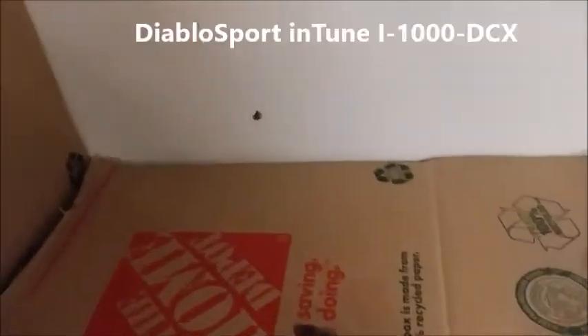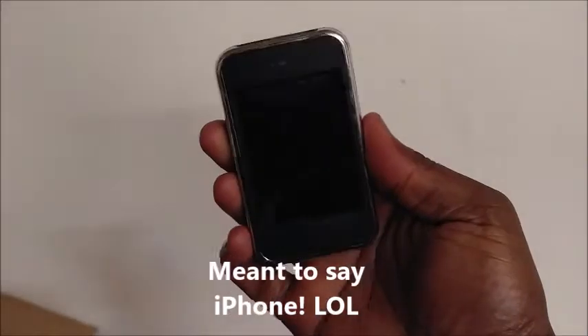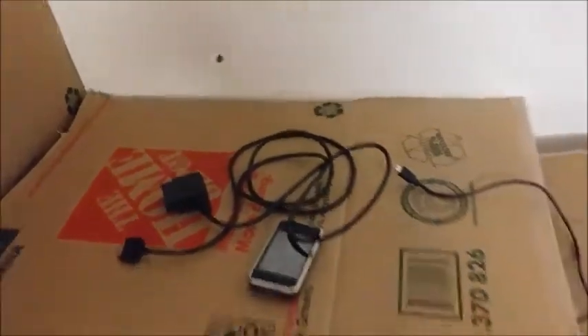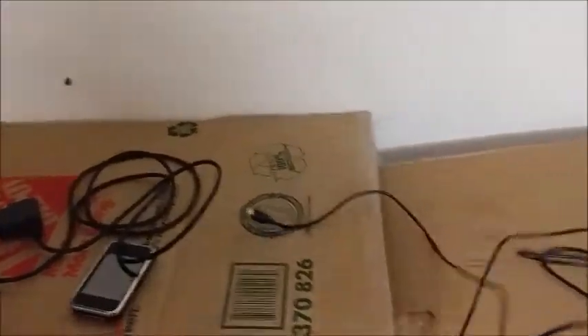For the 3.6 Charger 2013, I got the Diablo Sport DCX tuner. Looks like a mini iPad. I got the OBD plug right here. Nothing special — plugs up into the port inside the car. Then the USB cord.